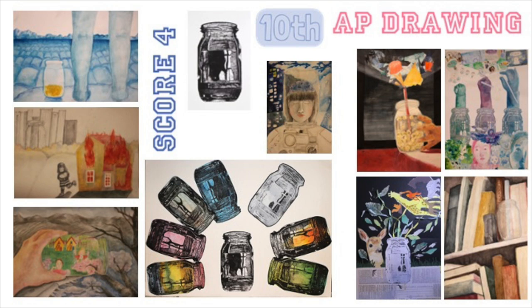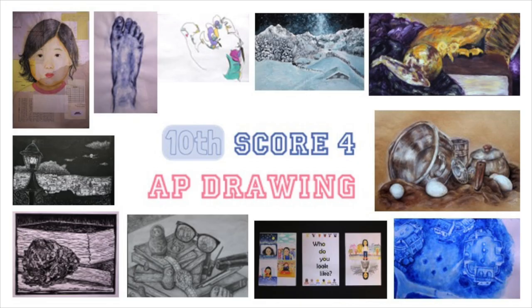This video explains the artworks I submitted to AP Art in 2017. I submitted to AP Drawing and got a score of 4 out of 5. I hope my portfolio could help you in preparing for AP Art.